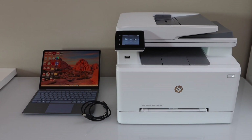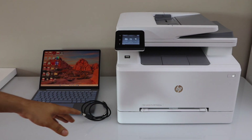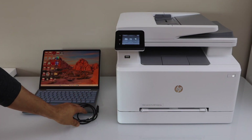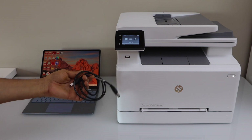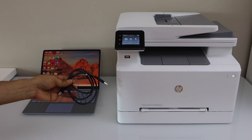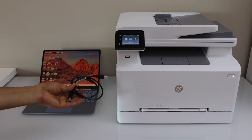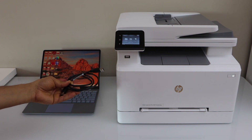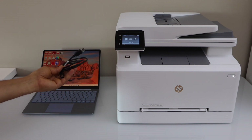In this video I'm going to show you how to set up your HP Color LaserJet Pro MFP M283FDW printer with a Windows laptop using a USB cable. This cable comes with the printer, so you just have to connect and do the setup. I'll show you how to do the quick setup and start using it.